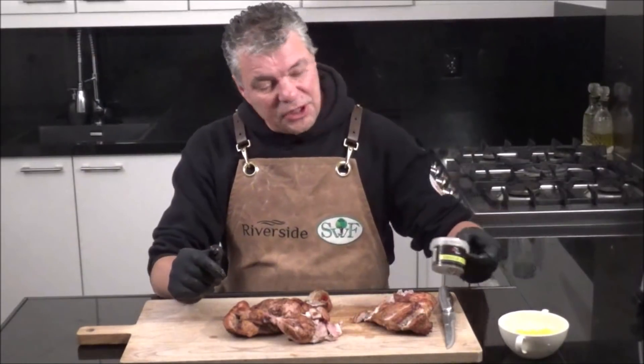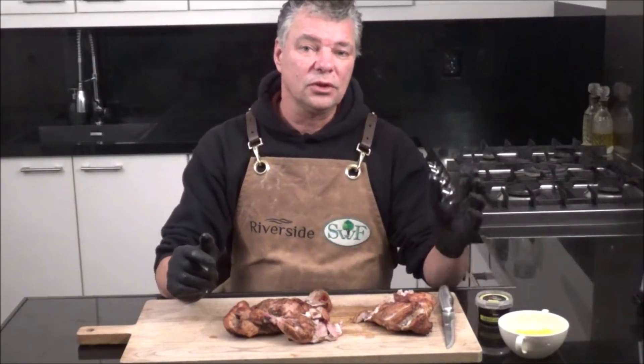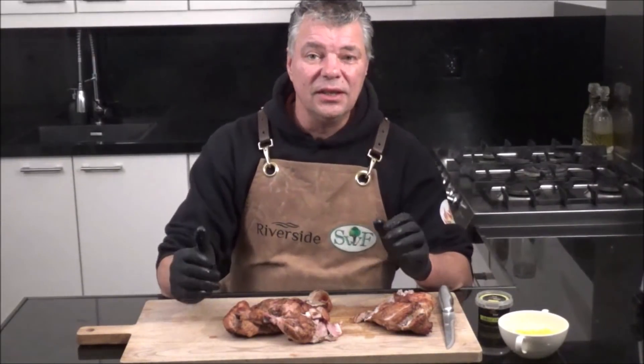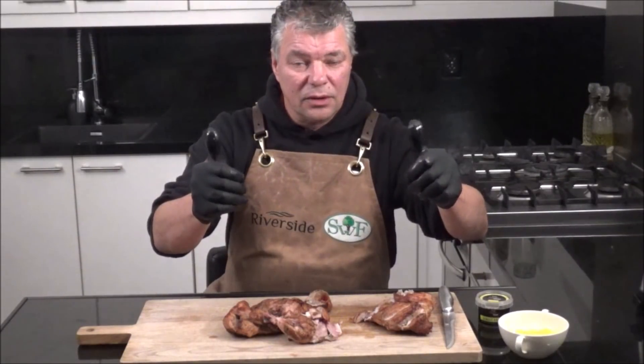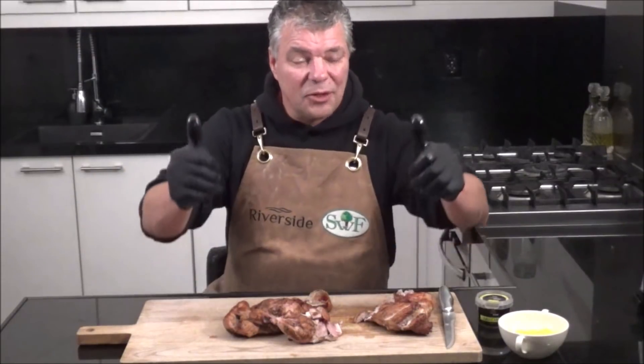So that's it for today — my Jamaican Jerk Chicken from Gym Chef. If you like the video, give it a big thumbs up, subscribe to my channel, and I hope to see you all next time. Until next time!